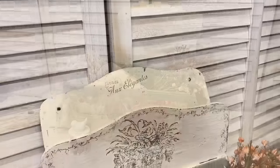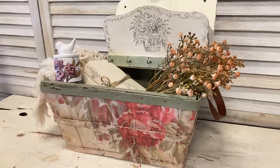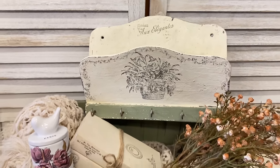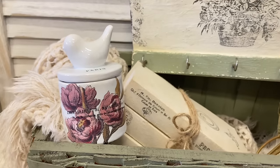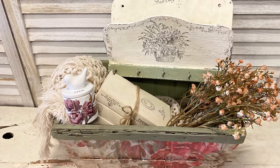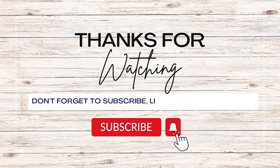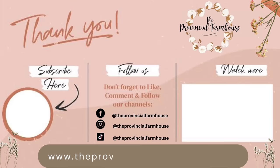I really hope that you've enjoyed today's video and that it's inspired you to use your stamps, your transfers, or even decoupage paper to transform your thrifted finds. Let me know if you had a favorite project from today. If you enjoyed today's video, I would really appreciate it if you would hit that like button, comment, and share it out. If you haven't already, I would love it if you would hit that subscribe button and the notification bell so that you don't miss out on any of our videos. You can find the products used today on our website, theprovincialfarmhouse.com.au. Thanks for watching!